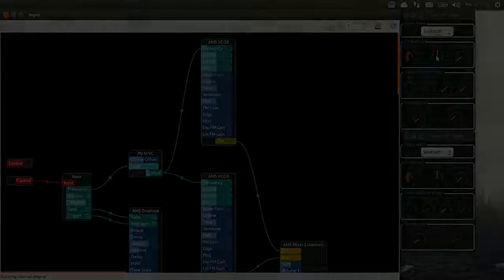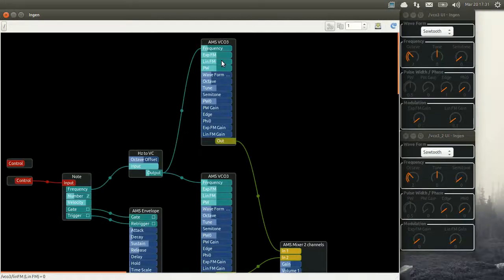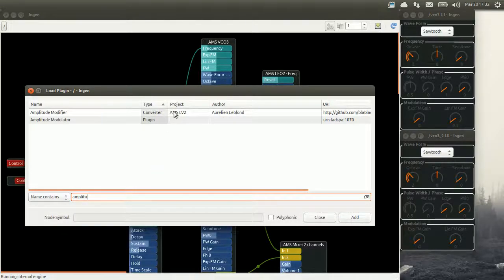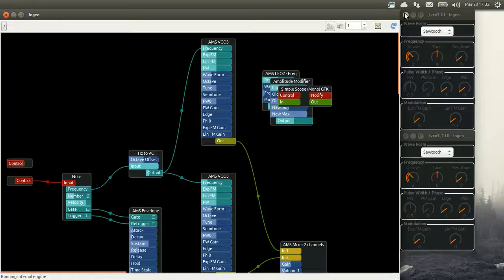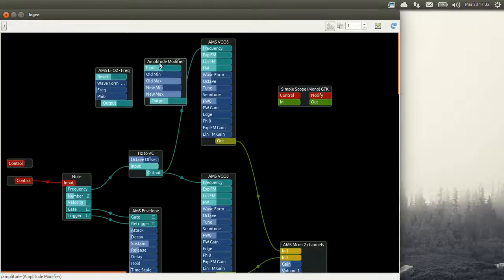Our next way to change the frequency is to play with the frequency modulation. We are gonna add another plugin called the amplitude modifier. The LFO's value goes from minus 1 to 1, and the amplitude modifier will change that because we want it to go from 0 to 1. Finally I'm gonna add a scope so that you can see the values of the LFO when it's affecting the sound of the VCO. So we plug everything together: the LFO into the amplitude modifier, the LFO into the scope, and the output of the LFO through the amplitude modifier driving the frequency modulation.